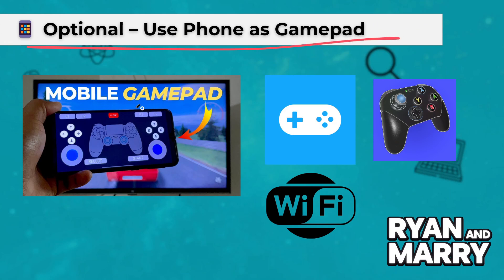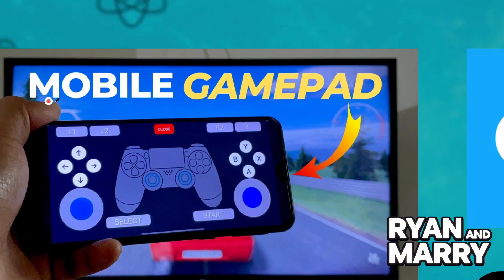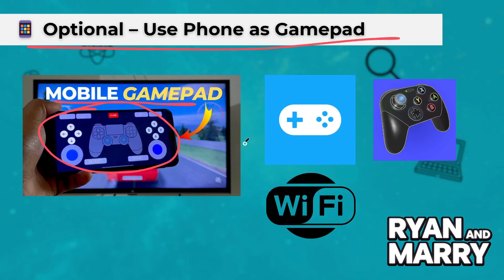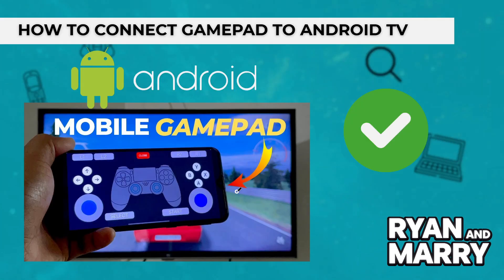Optional: Use your phone as a gamepad. If you don't have a physical controller, there is still an option. You can use apps like Mobile Gamepad or Joy to turn your smartphone into a controller. Install the app, connect both devices to the same Wi-Fi, and follow the on-screen instructions to get started.